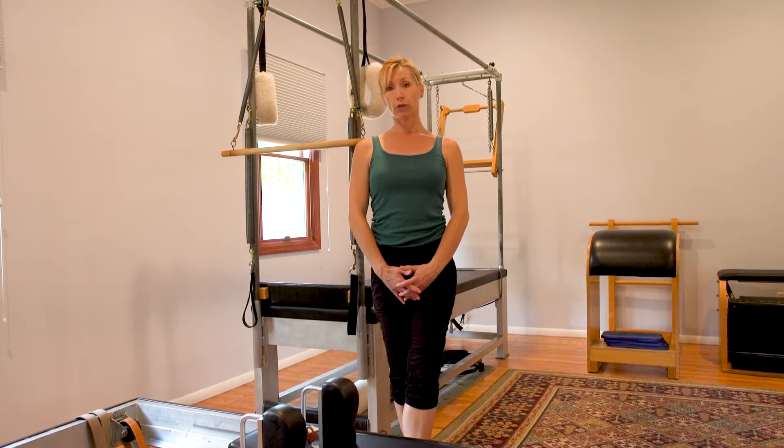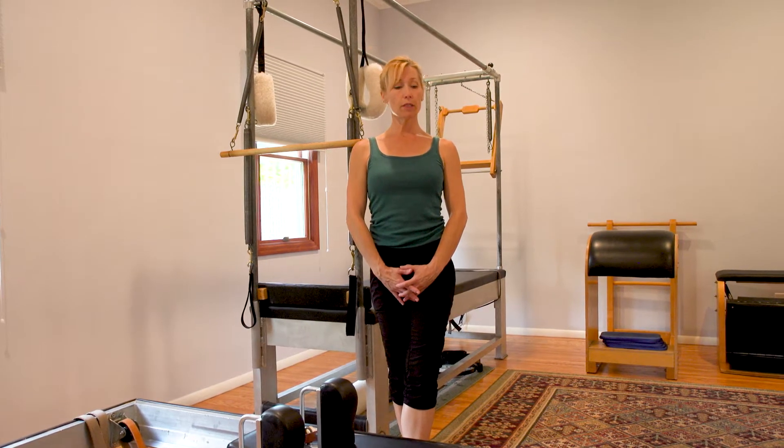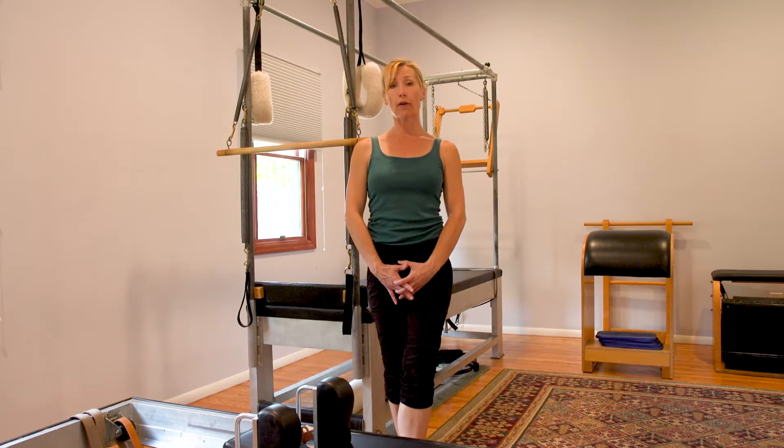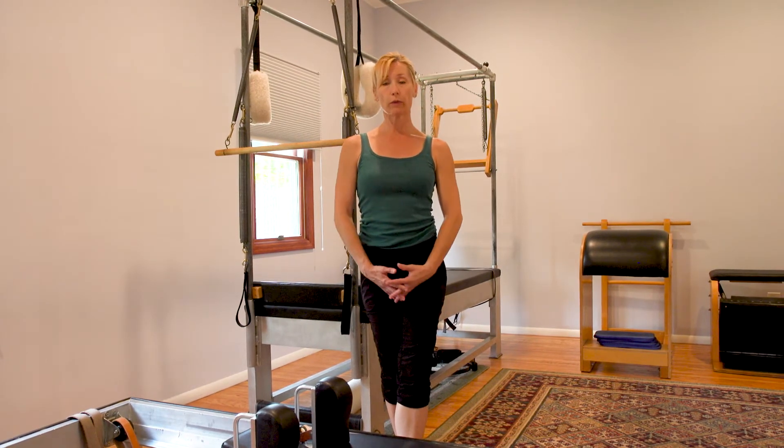Hello everybody, welcome to this week's video. Today we're going to focus on the technique of the hundreds. I love the hundreds because it's such a lovely way to warm up our spine and keep our lungs healthy and warm up our whole body really.